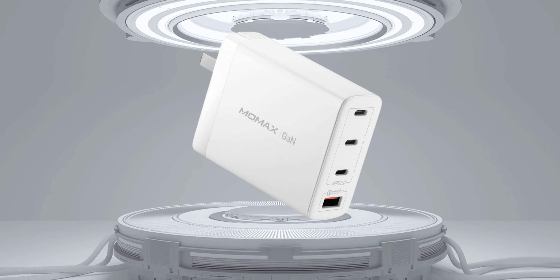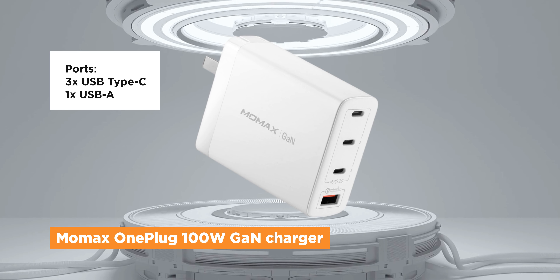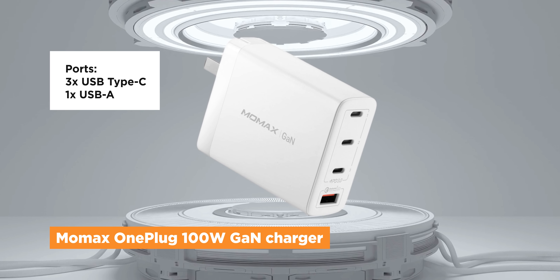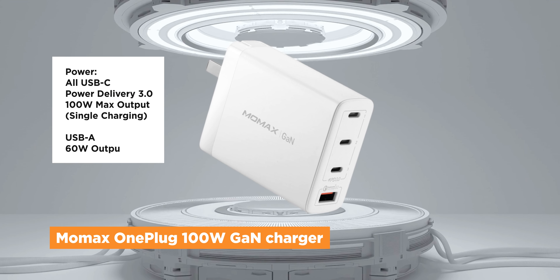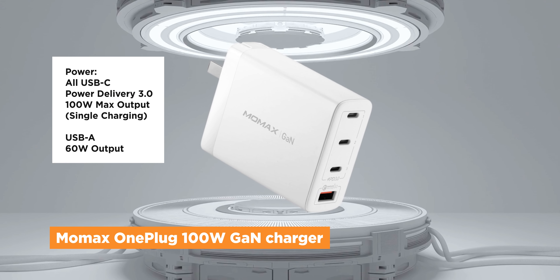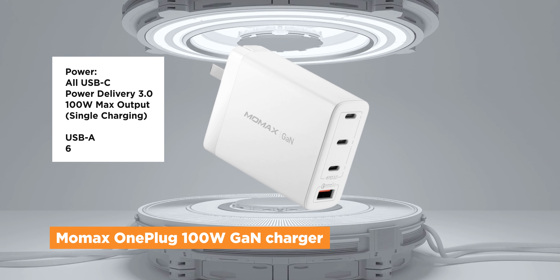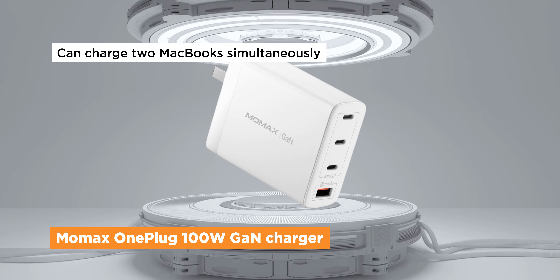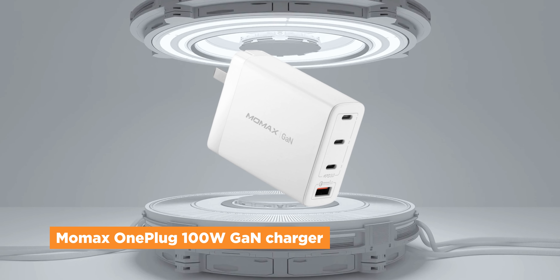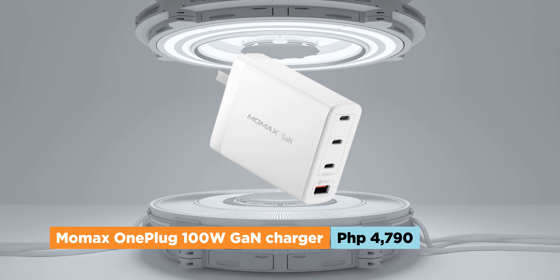Similar to the Ugreen, the MoMAX One Plug 100W GAN charger features three USB-C ports and one USB-A port. The USB-C ports also support Power Delivery 3.0 charging, while the USB-A supports Qualcomm Quick Charge 3.0. It's also advertised to be capable of charging two MacBooks at the same time. The only difference is the price, as you'll normally find the MoMAX One Plug 100W GAN charger for a steep 4,790 pesos.